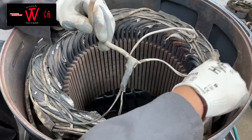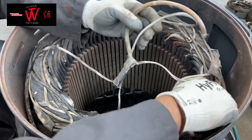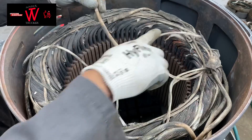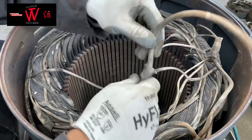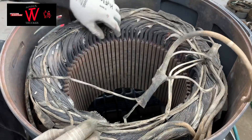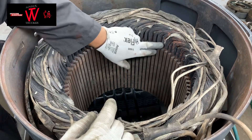Then after that, count how many spaghettis are connected to the leads — one, two, three, four. In this motor there are four spaghettis connected to the leads, meaning they're welded or soldered to the leads. Next, count how many groups of coils: one, two, three, four, five, six.